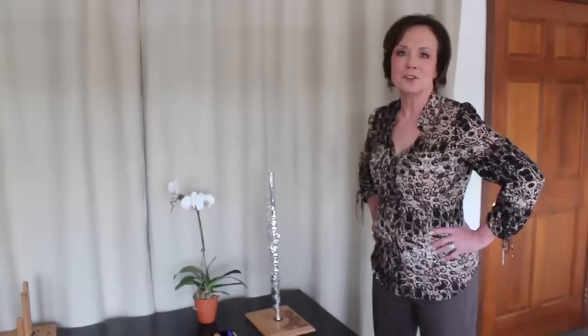Hi, this is Joan Sparks, owner of Flute Pro Shop, and I welcome you to spring in sunny Delaware. Today I have the fun of showing you three different David Chu wooden head joints, and I'm going to show you how the color changes in the sound when the color of the wood changes.